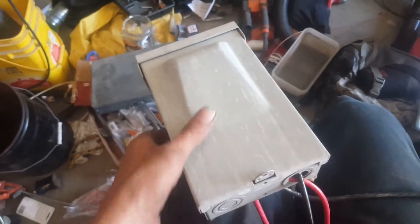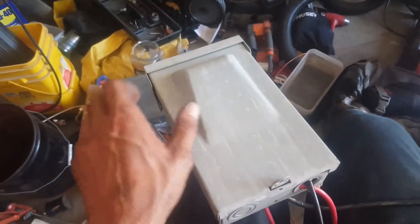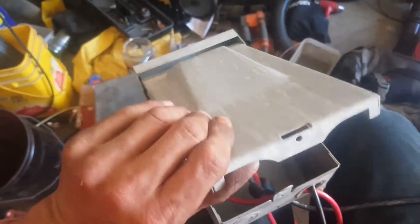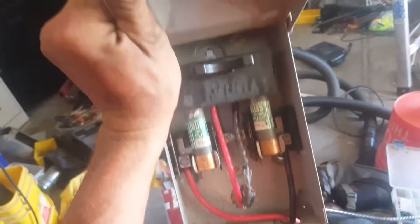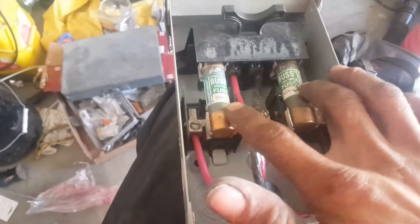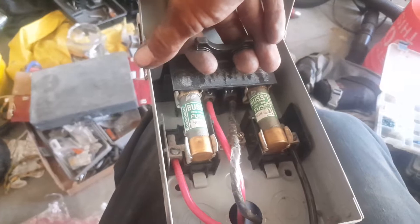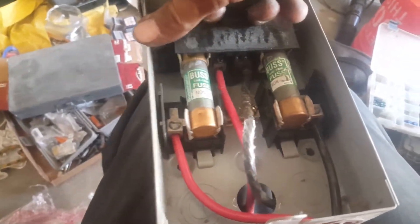This is the typical standard 60-amp service AC disconnect you'll find at Home Depot. They also come in 30-amp — the only difference is the fusing on the inside. This is usually mounted on your wall like this. You flip up this panel; behind the black cover, which I've removed, there are two fuses. In order to disconnect the power, you've got to pull this little block out here.